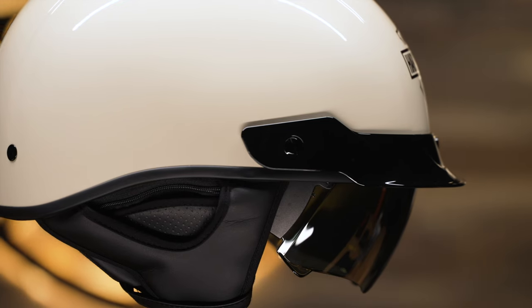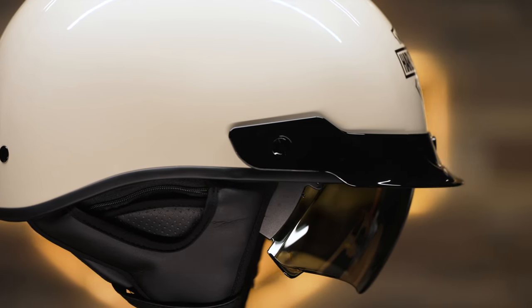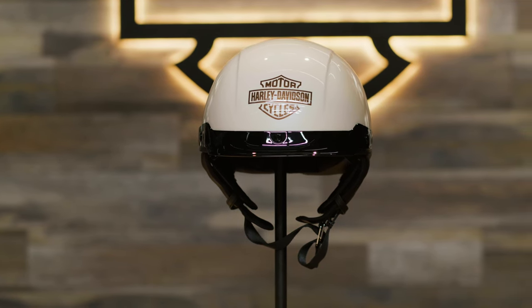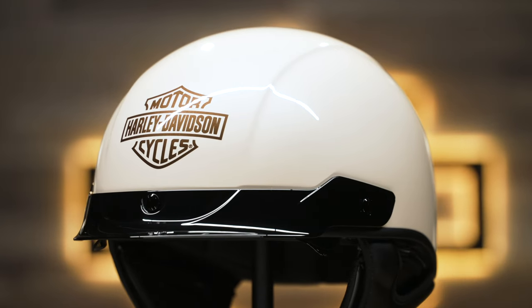This liner wicks moisture away to keep you dry and cool, and antimicrobial properties keep bacteria at bay. The new white sand pearl gloss stands out and contrasts well with the larger version of our bar and shield logo.